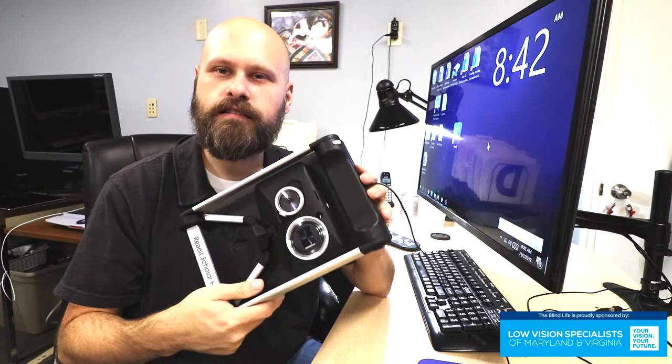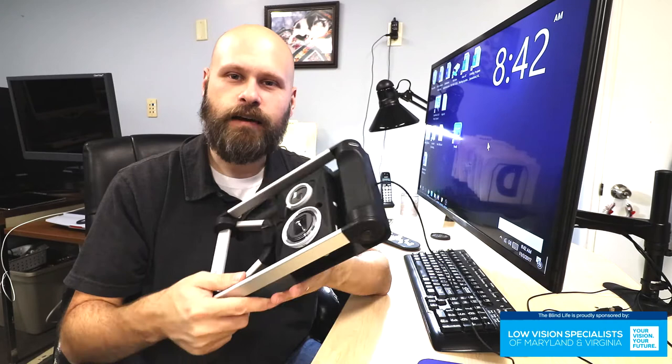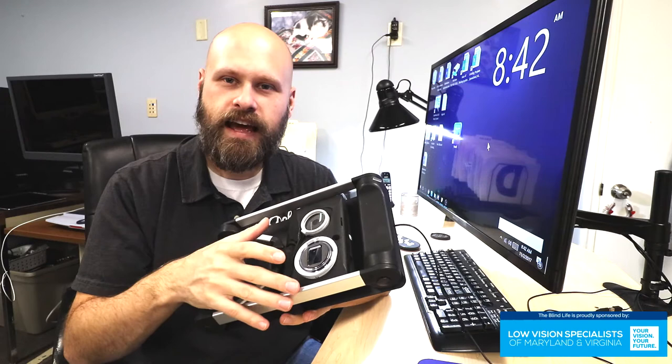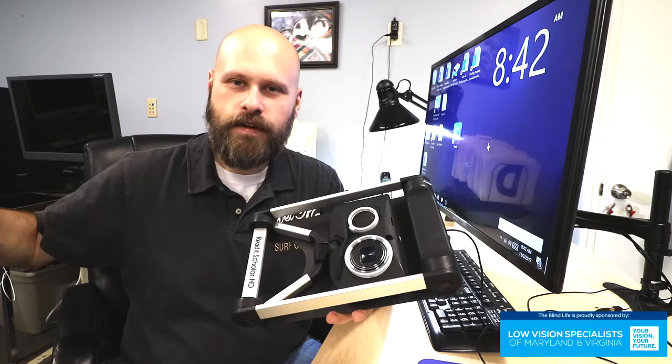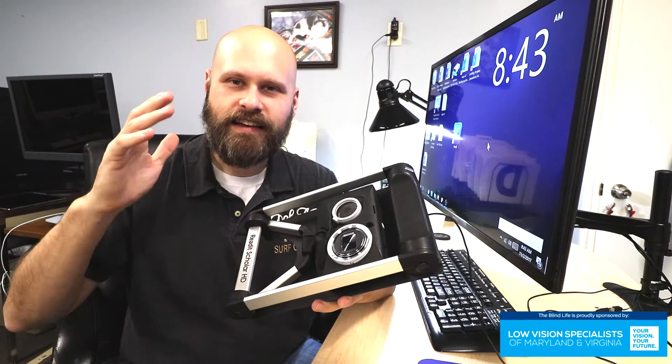All of those features are standard on this device. But what makes this special is that it also does OCR. So you'll be able to capture an image of a document and it will read it aloud to you. It's got a very powerful OCR camera built in. One of the extra benefits is that it can do OCR at a distance — it can take a picture of a newspaper at 20 or 30 feet away and OCR that newspaper. It's got a powerful camera and can OCR font sizes all the way down to four point font.